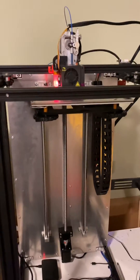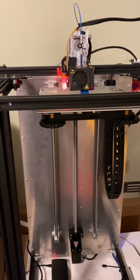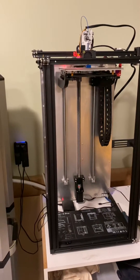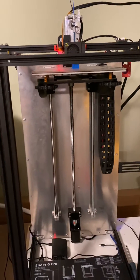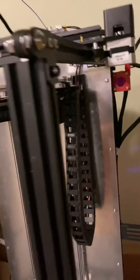Just an update on the Ender 5 Pro that I've got — I've done a bit of an update to it. It looks a little different: I increased the z-axis quite a bit, it's a whole lot taller now than it used to be. I changed out the lead screw to a ball screw, upgraded the linear rails from 10mm to 12mm rods, and added a cable chain here for the wiring.